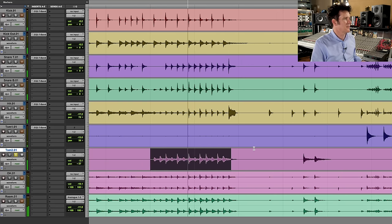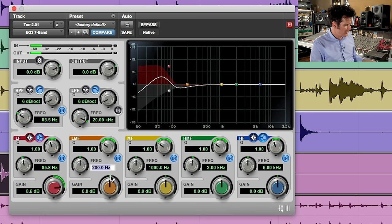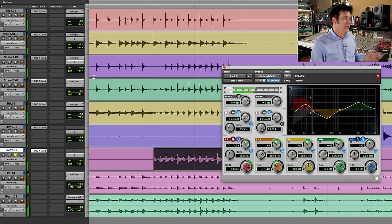Now going to the floor tom, doing something similar. Boosting about 85Hz — and I'm also cutting about the same area with a high pass. Going to 350Hz and cutting. Then going to about 3k to 5k and boosting. Huge, huge difference.